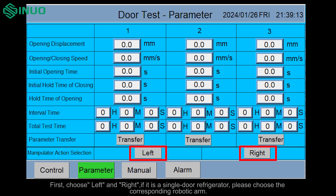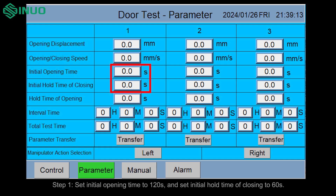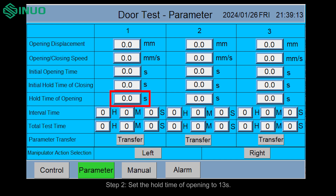If it is a single door refrigerator, please choose the corresponding robotic arm. Step one, set initial opening time to 120 seconds and set initial hold time of closing to 60 seconds. Step two, set the hold time of opening to 13 seconds. Step three, set interval time to 5 minutes 46 seconds.